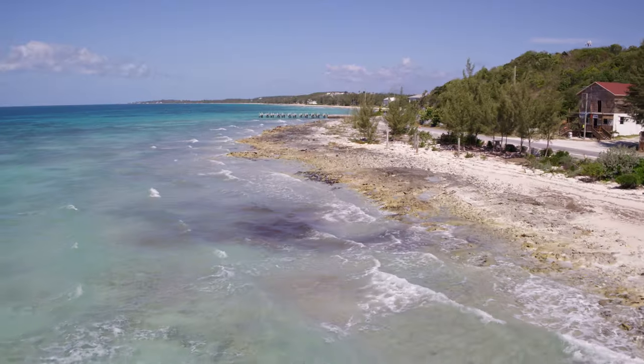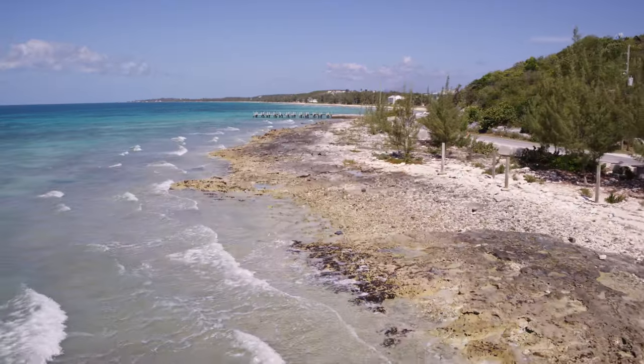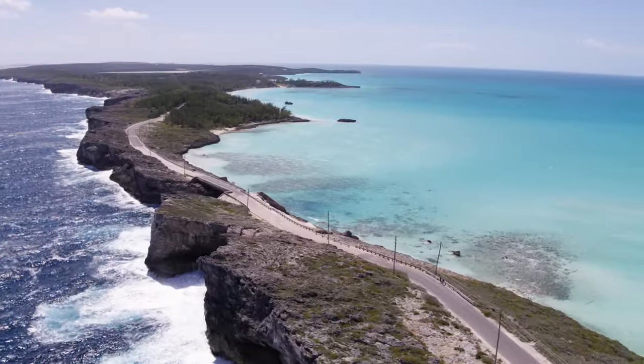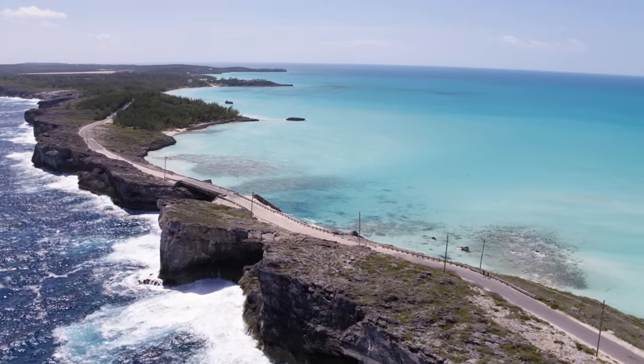It looks amazing. Editing this was even easier — super easy just to import right into Final Cut. No lag, no issues, no converting. Loving this ProRes workflow.